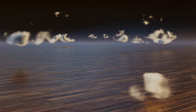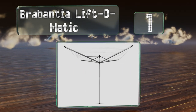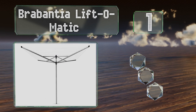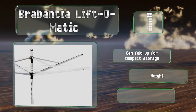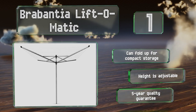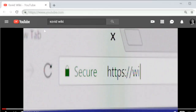Coming in at number one on our list, the Brabantia Lift-O-Matic is an umbrella-style clothesline with 196 feet of drying space. It arrives with a metal soil spear that lets you put it up and take it down as needed, along with a protective cover if you choose to leave it outside permanently. It can fold up for compact storage, the height is adjustable, and it's backed by a five-year quality guarantee.